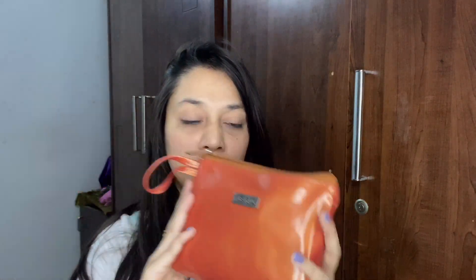I've got this small pouch from Fab Bag and in it I've got a few products to show you. I haven't tried these products yet, but I've read good reviews about them. The first product is the Aloe Vera Gel from All Natural Company.